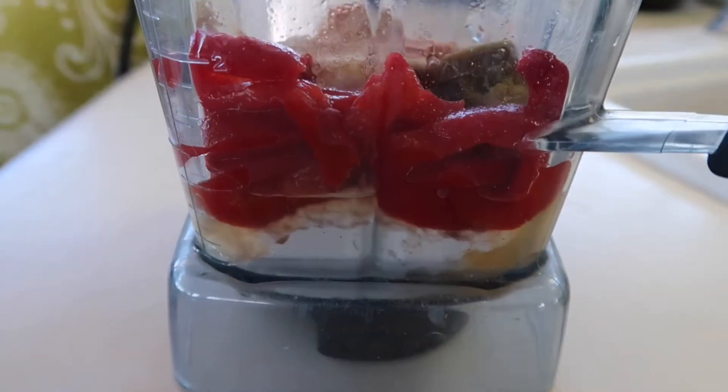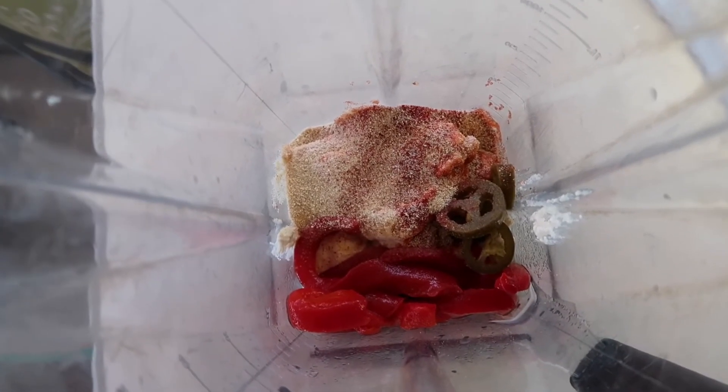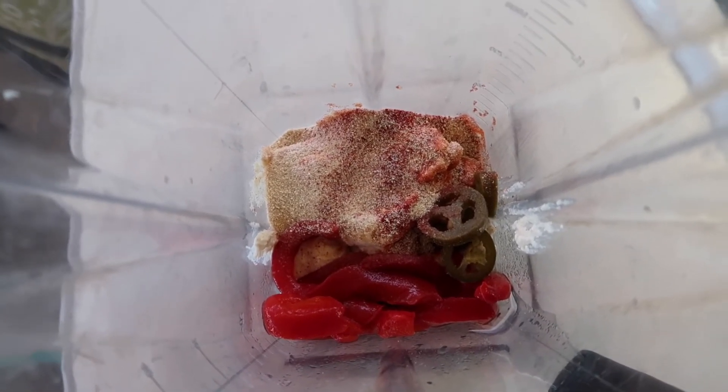And there you have it — all the ingredients are in our blender pitcher and we'll blend this until it's nice and smooth and creamy. I will show it to you when it's done.